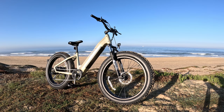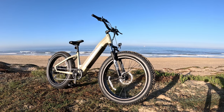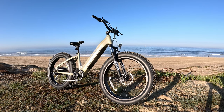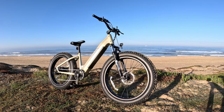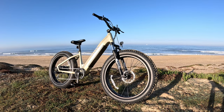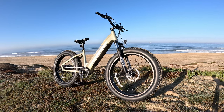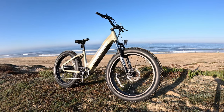This is the TST Wheels Dreamer, a step-through 26 by 4 inch fat tire e-bike. I love the color champagne on this, but it also comes in black, white, and purple. This is the most powerful e-bike I have — it's got a whopping 1300 watt high speed pseudo rear hub motor and a 48 volt 18 amp hour battery made by Samsung. It has five levels of pedal assist and a seven speed Shimano gear system with a Revo twist shifter.